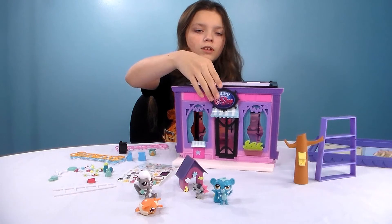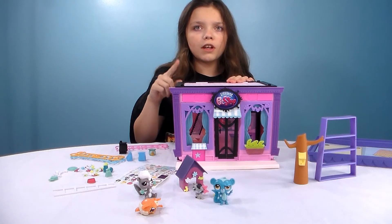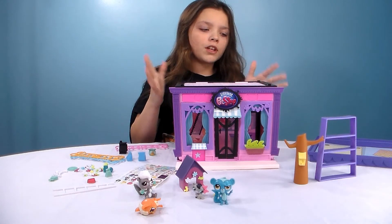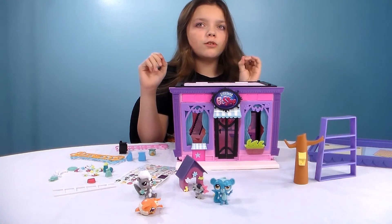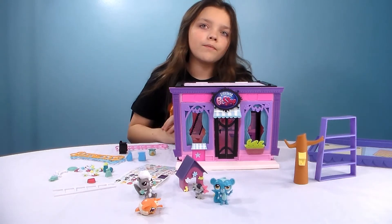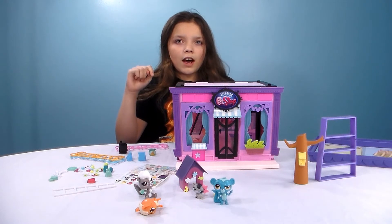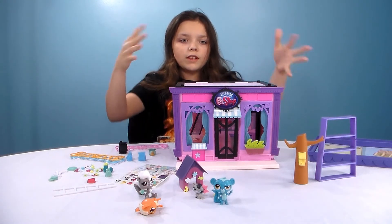What I will do is I'll customize this later, and I'll leave a link in the description to my Instagram. You can go look at pictures that I will be posting soon of this all decorated and all the characters with it. So don't forget — thumbs up, subscribe, and leave a comment if you want to see more of these.